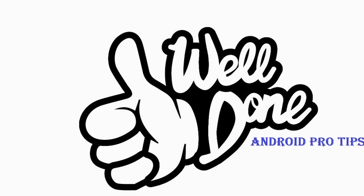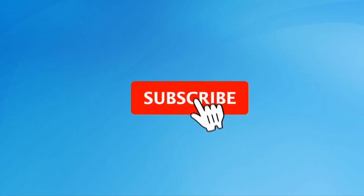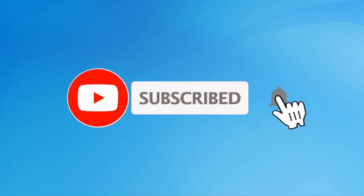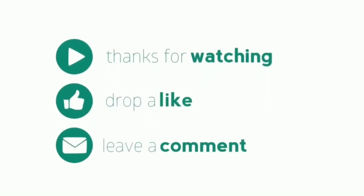Well done, you have successfully reset your mobile. Subscribe to our YouTube channel and press the bell icon to get notifications. Thank you for watching — please like, share, and comment.